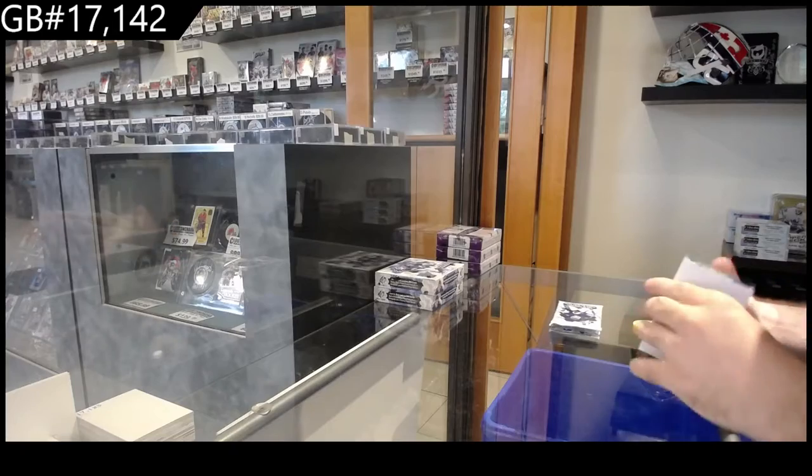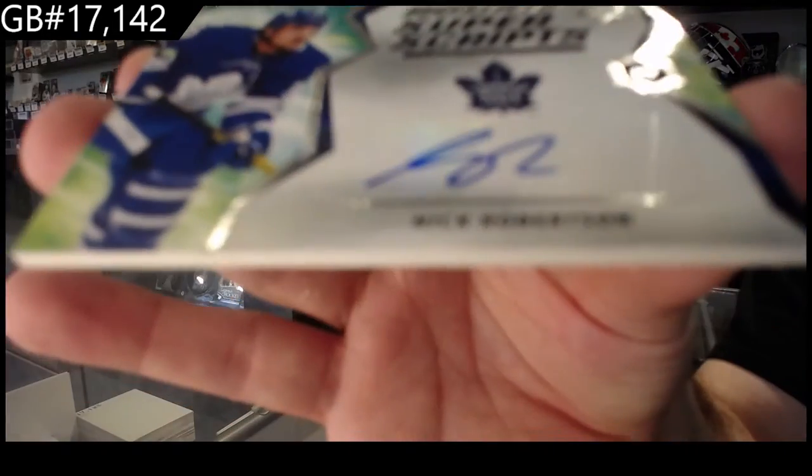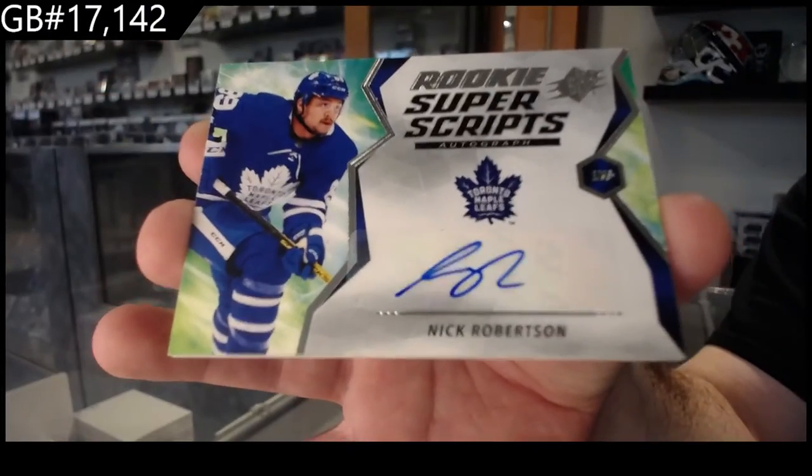We start off with a super scripts rookie — Nick Robert Said.